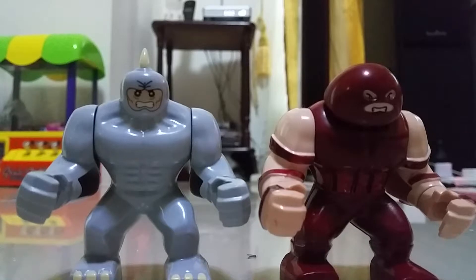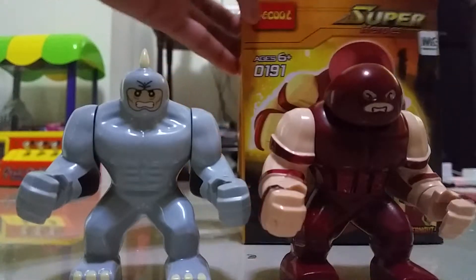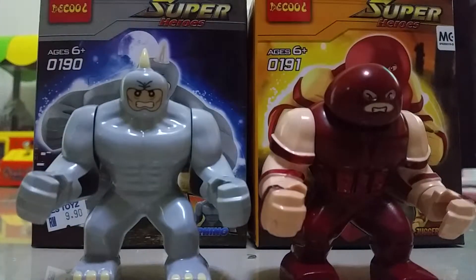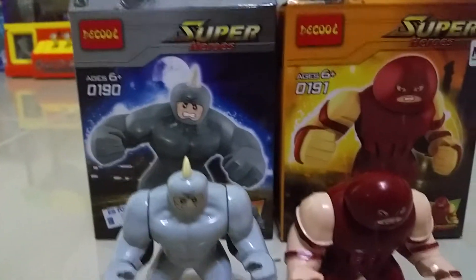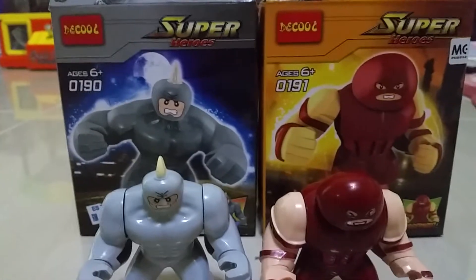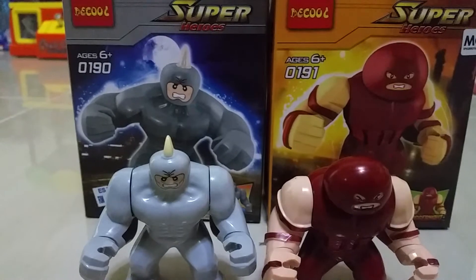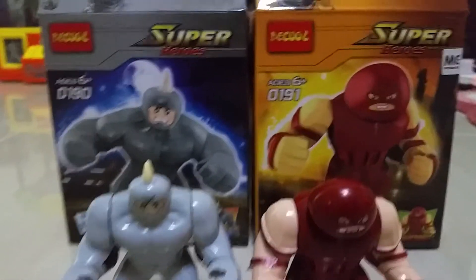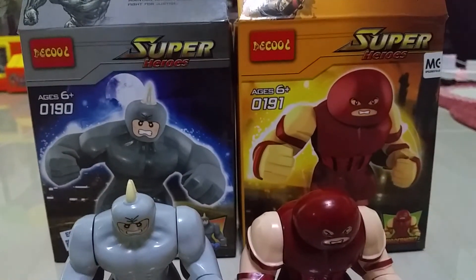If you want to find some big figures in the Decobolt line, I recommend you to buy this set. So like I said, this will be a short video. Okay guys, please like the video and subscribe to my channel. Make sure you do to see more Decobolt content. Goodbye!